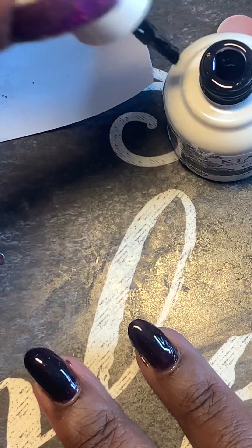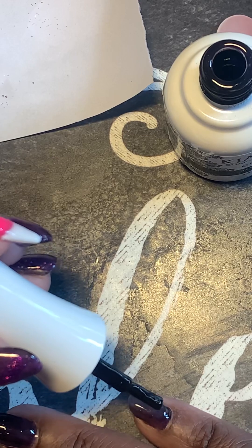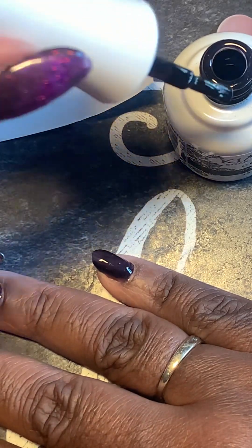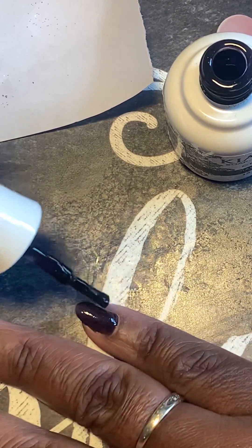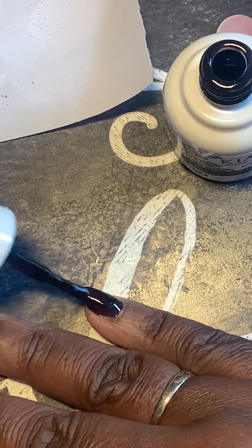You have to put on too many coats. I'm just getting tired of always having to use two and three coats of their gel polish to get the effect I'm looking for. So I decided not to use it anymore.